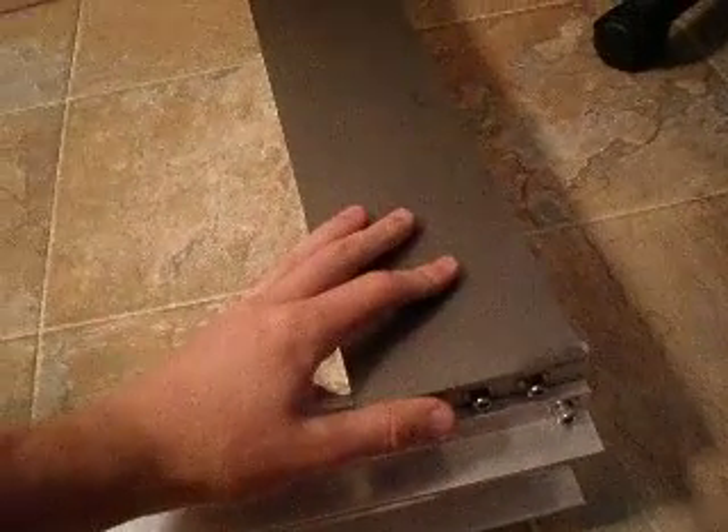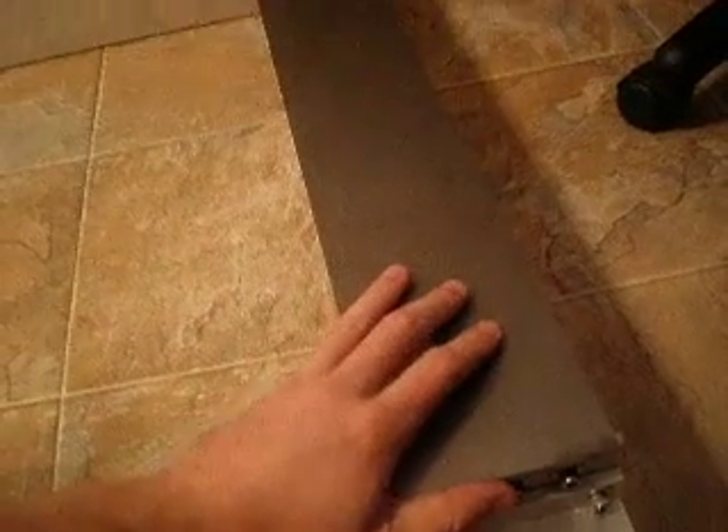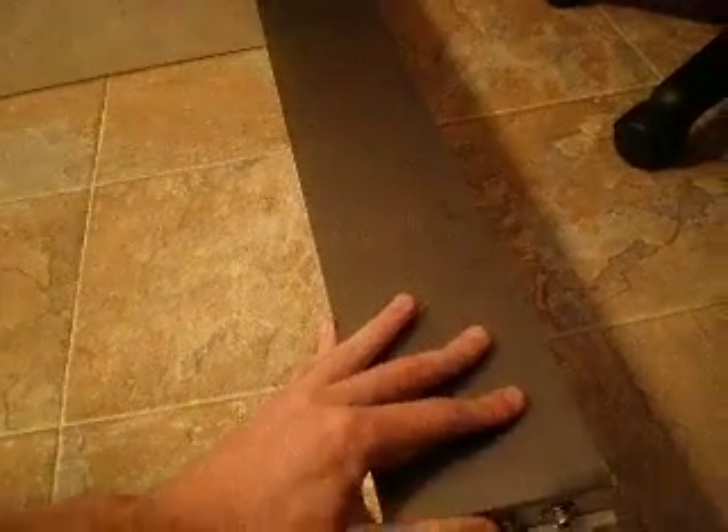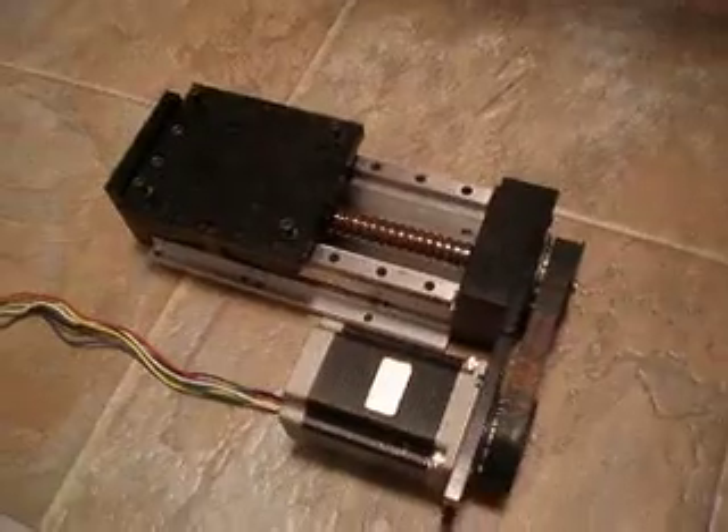This is another piece of 10-18 cold rolled steel — quarter inch thick, four inches wide, and it will be 29.25 inches long. It will bolt straight to that piece of extrusion. The Z-axis is a pre-purchased unit from eBay with 6.5 inches of travel.